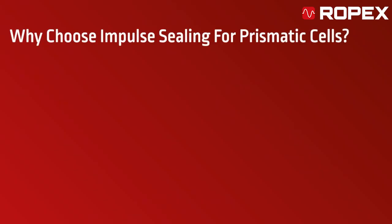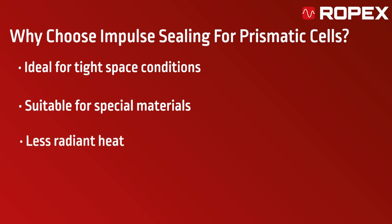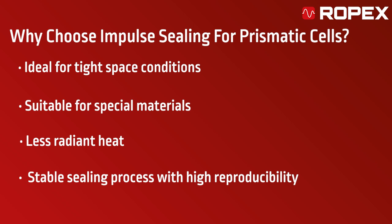Impulse sealing offers several advantages. It's compact, making it ideal for tight spaces, and compatible with a wide range of materials, even specialized ones. It generates less radiant heat and ensures a precise, stable sealing process with high reproducibility, which is critical for consistent performance in prismatic cells.